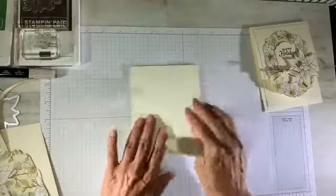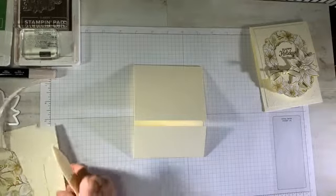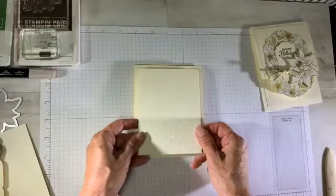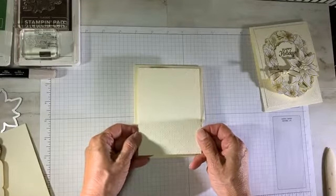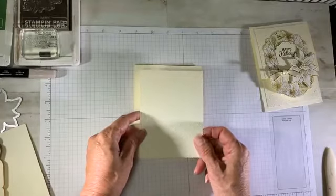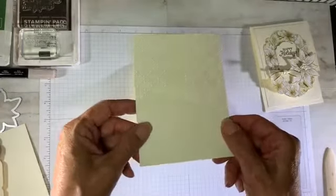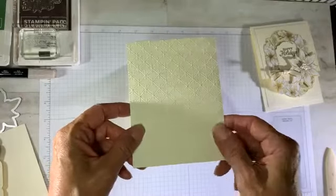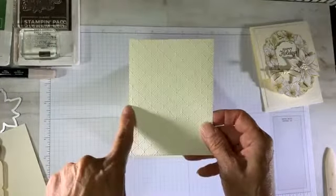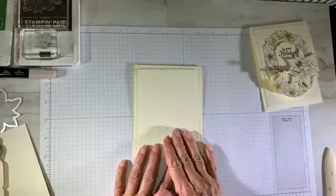So the card base is four and a quarter by 11, scored at two and seven and a half. Next, I added a layer — texturized very vanilla card stock using the diamond folder. This measurement is five inches by three and three quarters. It adds a nice sparkle and is going to get attached to the front.